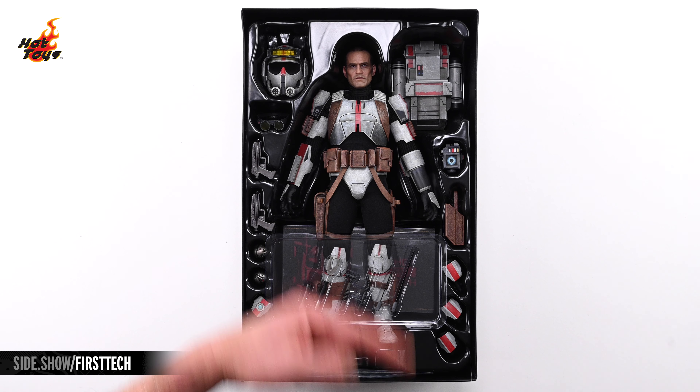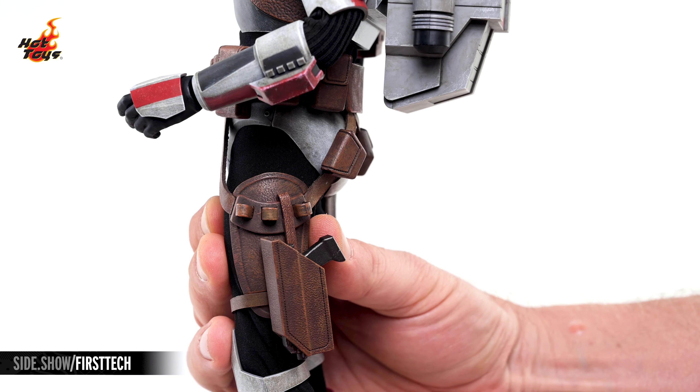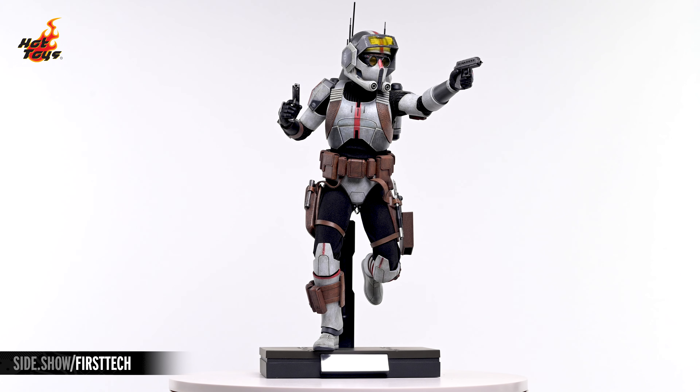Hey everyone, welcome to Sideshow's First Look. Today we'll be checking out the Tech 1/6-Scale figure by Hot Toys from Star Wars: The Bad Batch.